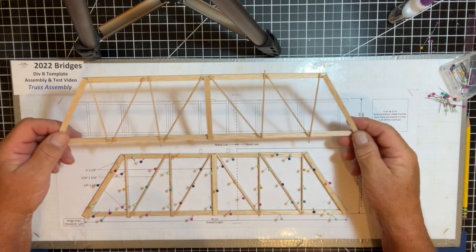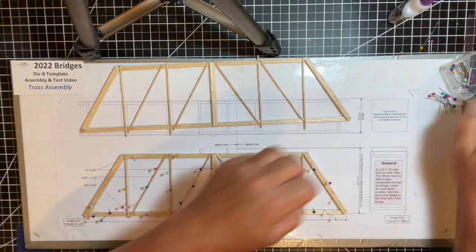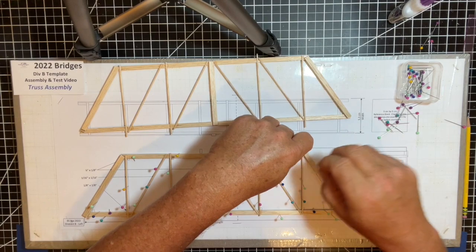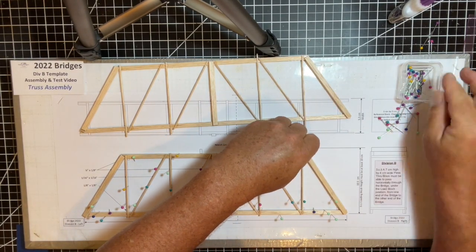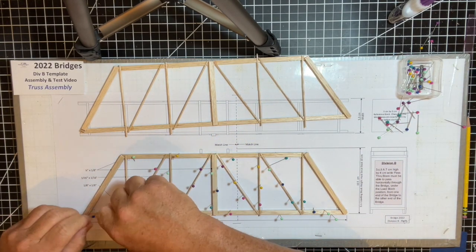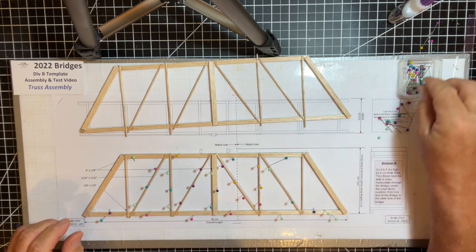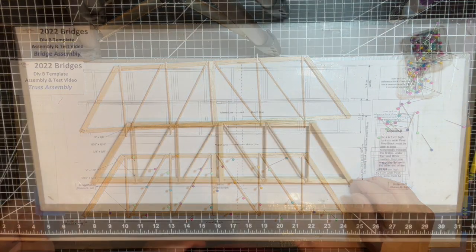So now I have two trusses. I'll remove the pins on this one since it's been allowed to dry for about an hour. Then I'll take both trusses, trim them, and make them clean to get them ready for the next step: the bridge assembly. I'll have two identical trusses that I'll use to build up the sides of the bridge assembly.